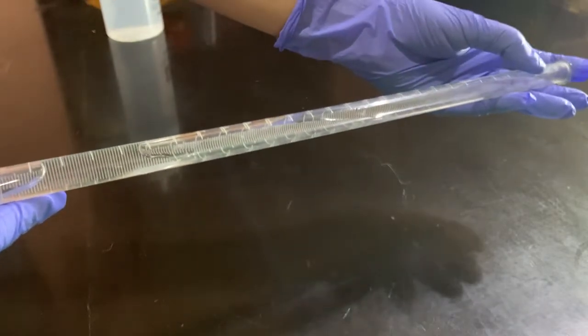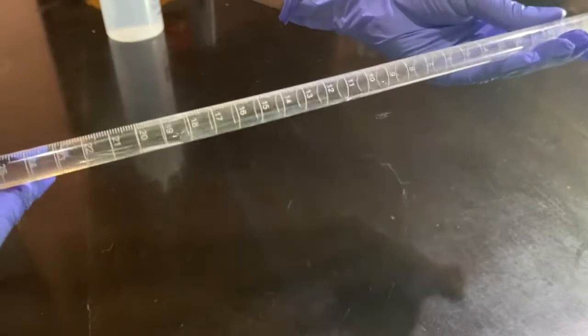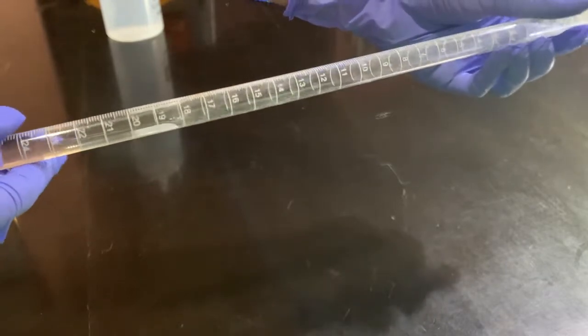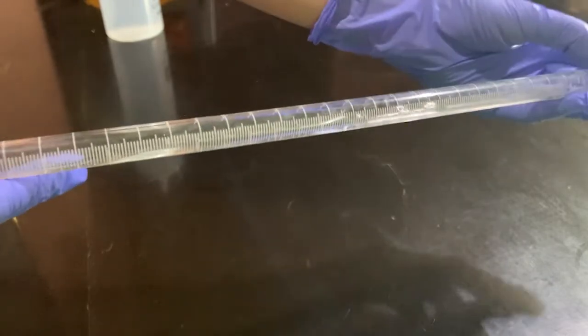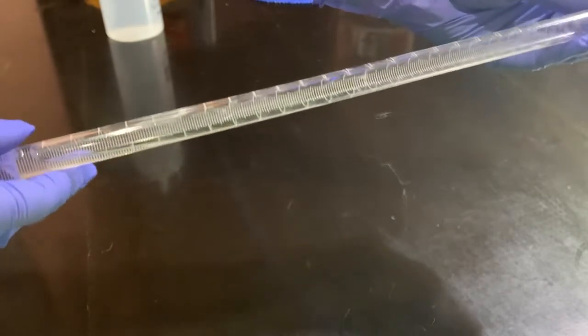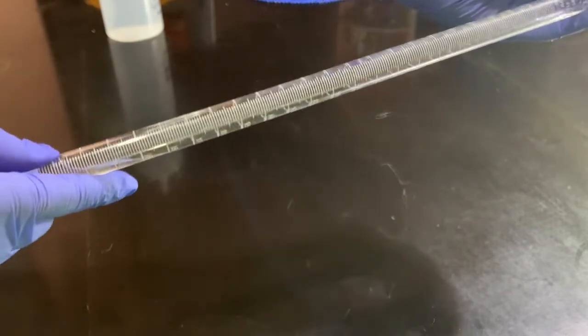After 5 to 10 seconds of doing this, we will let the rinsing water drain into our waste container and then repeat this process with small volumes of deionized water. Next, use the solution for rinsing, identical to the cleaning process.